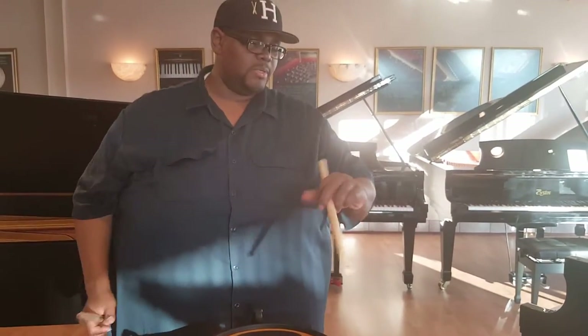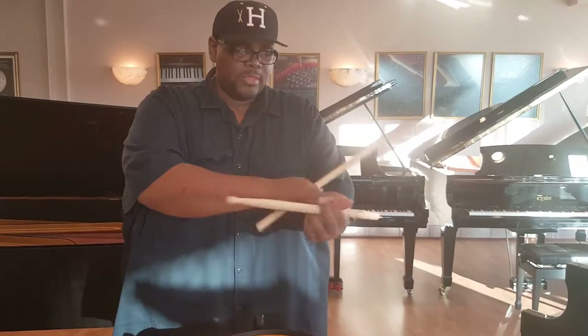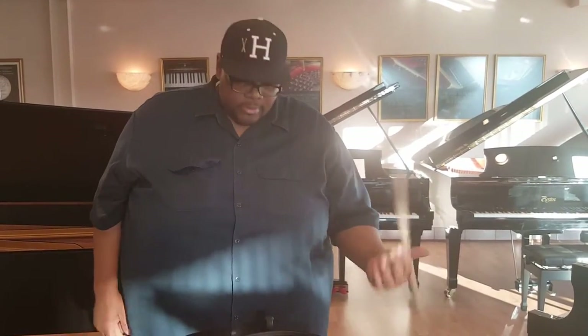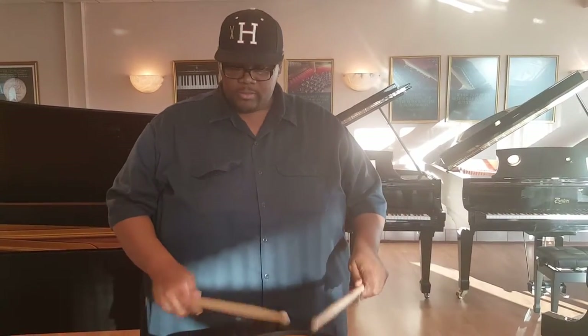Don't ever try to jerk your hand back like that — you'll mess up something. You don't want to mess up ligaments or cause any damage to your nerves and this part of your arm. So just naturally do it. Do a little bit every day. Take your time with it. You've got to be patient when you're playing traditional grip because our hands are made to do this — you have to actually teach yourself to do this.